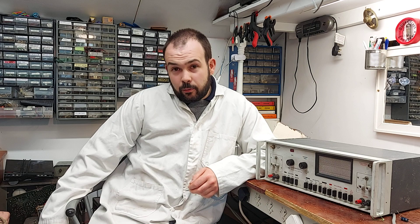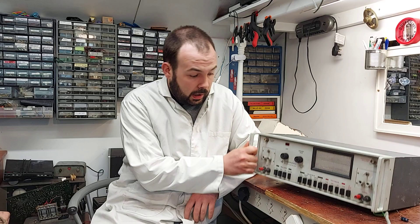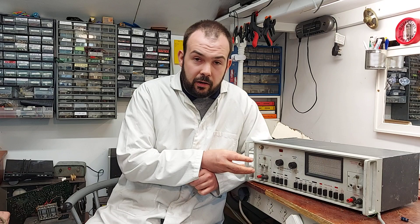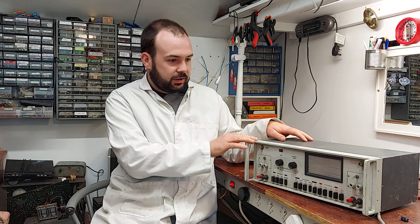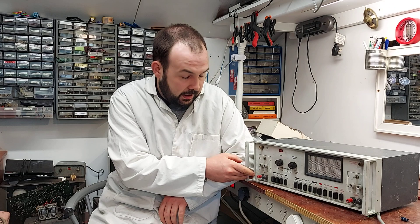I just thought I'd make a quick video anyway. I didn't know what to make a video on quickly, but I was given this the other day so I thought we'd have a quick look at it. It's a Ferrograph ATU1 — Auxiliary Test Unit number 1. This goes with the Ferrograph RTS2, which is an audio oscillator, a distortion meter, an output meter, and a few other things rolled into one. This basically has an attenuator in it and loading for the output meter.